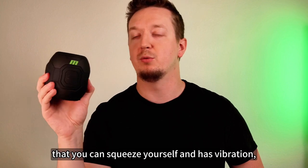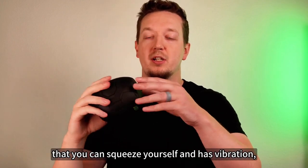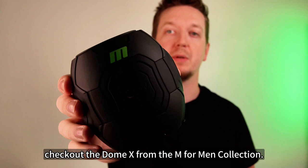If you liked having a compact toy that you can squeeze yourself and has vibration, check out the Dome X from the M for Men Collection.